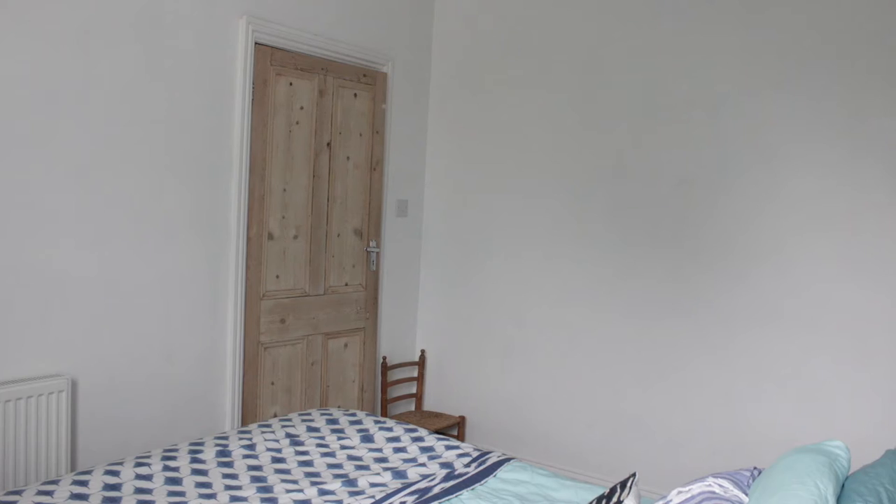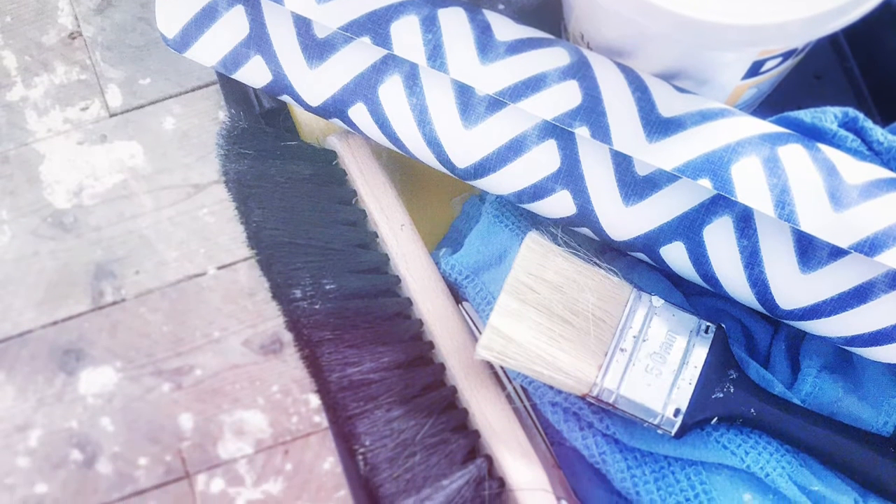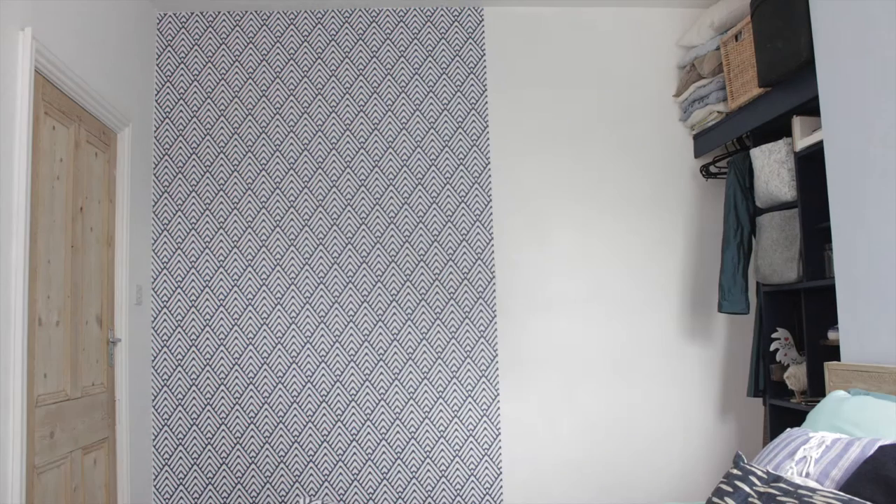My guest bedroom is in desperate need of some color injection and I found this amazing wallpaper at Wallpaper Direct that gives me just enough pattern, color and leaves me some space to customize. I've showed you in previous videos how to wallpaper, so I will not bore you with that today. So let's just fast forward to the wallpapered wall.